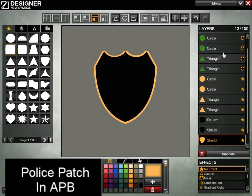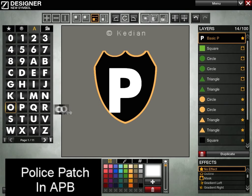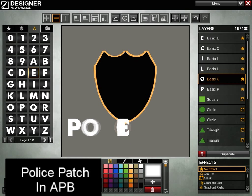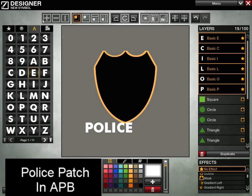So why don't we go ahead and add some text here. I'm just going to do something generic. Now that we have our police text positioned, why don't we add a little bit of depth to this.